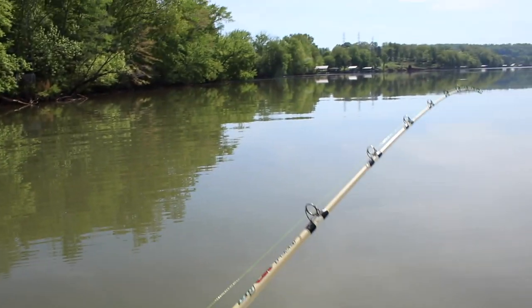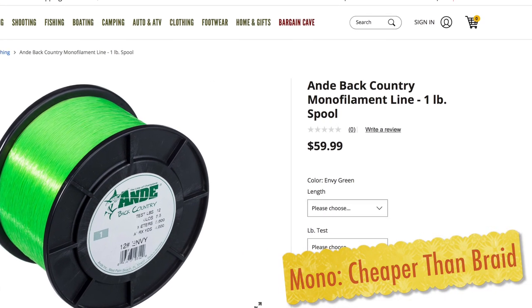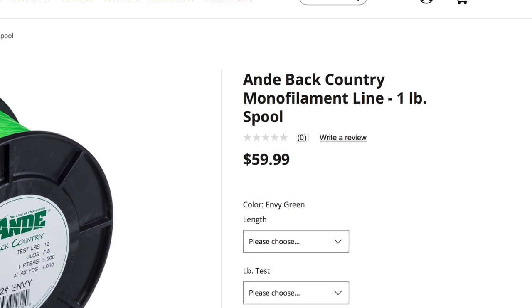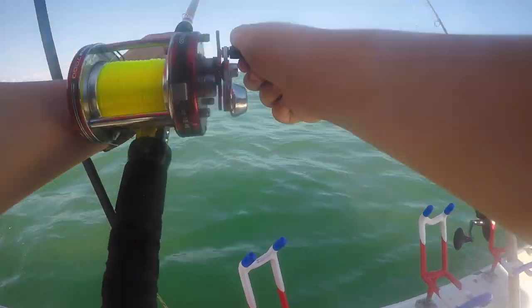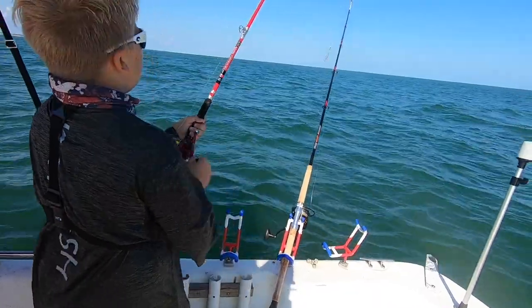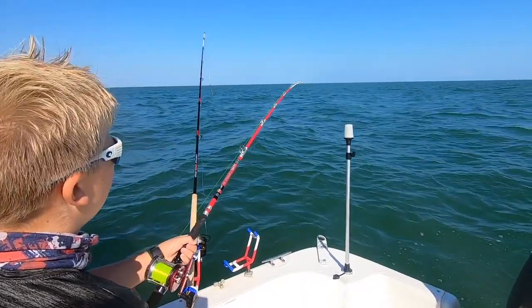That stretch is one of the things I love about monofilament — it's very forgiving and will save you in a lot of situations. It is also cheaper, which gives you the ability to swap out line without giving much thought to it. Whenever you get snagged or you've really loaded up a fish and put a lot of strain on the line, it's very easy and affordable to come back and replace half of what's on your spool. With braid, not so much.